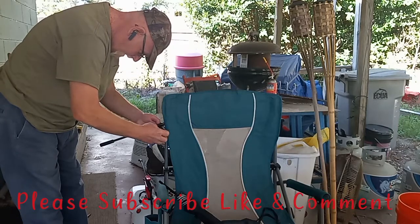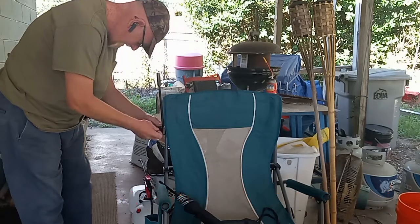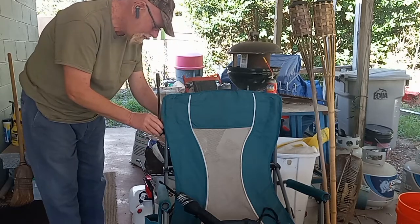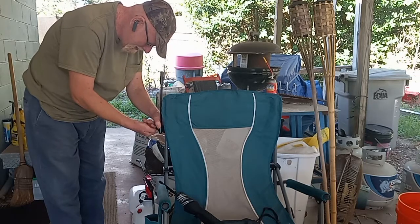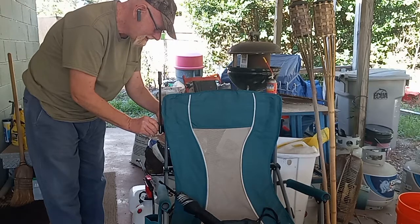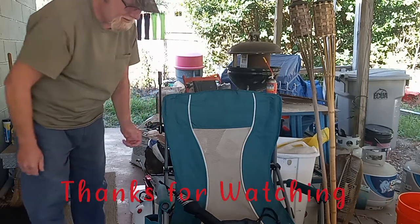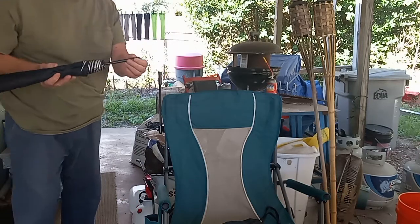Before you tighten it all the way up, adjust your stand. There you go. Different chairs may work better than others. Got your base up there, got your little clip right here.